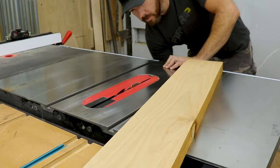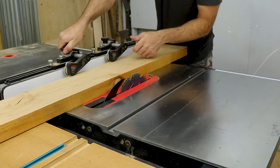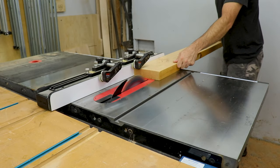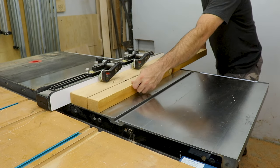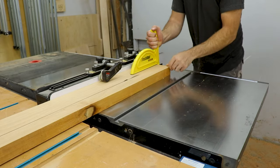Most of the time when I do tables, I like chunky legs or bases. It's hard to find kiln dried lumber that's thick enough to achieve the size that I want, so that's where this process comes into play. I start out at the table saw ripping the material down to width. With this 8 quarter, I've ripped it down to about 4 inches.